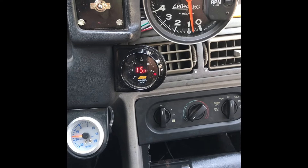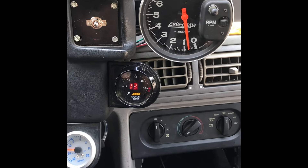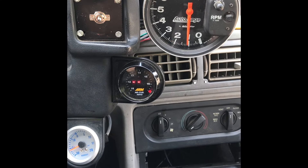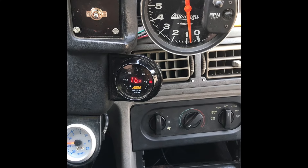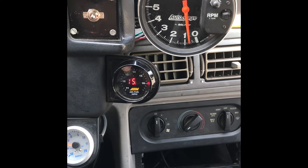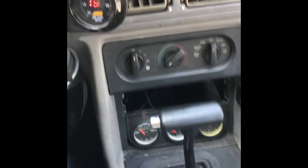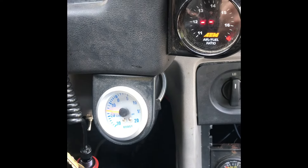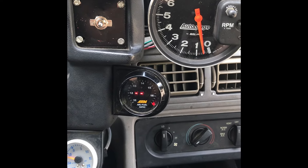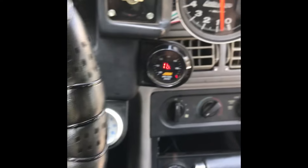She's fired up with the dual plane — no leaks. It's running rich now, I'm going to have to jet it down. Just giving it a little throttle off idle, it goes to 10, so I'll get it jetted down — not a big deal. I just want to make sure I've got no leaks, and I still have good oil pressure. Vacuum is still holding good at idle.